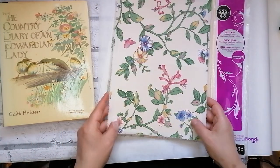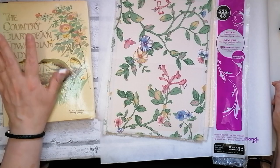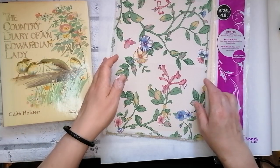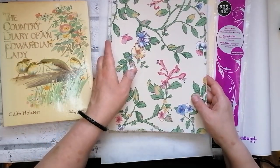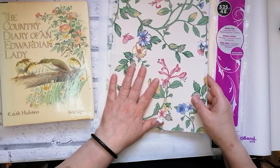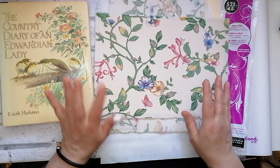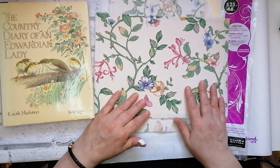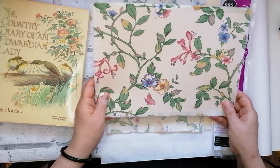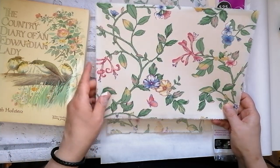Hello everyone, this is Julie from Camellia Crafts Designs. Welcome to my channel and my second video. Just a quick mention before we get started to anyone who watched my first video and noticed I had a few issues with my focus — I've now got that sorted so you'll be able to watch without feeling sick. Thank you to anyone who watched, liked and subscribed. I did gain a few new subscribers, so if you like this video please give it a thumbs up and consider subscribing.